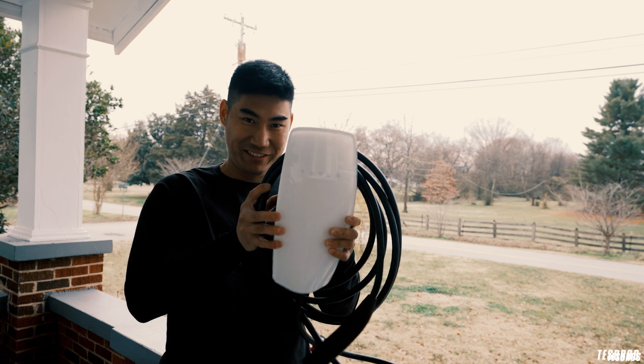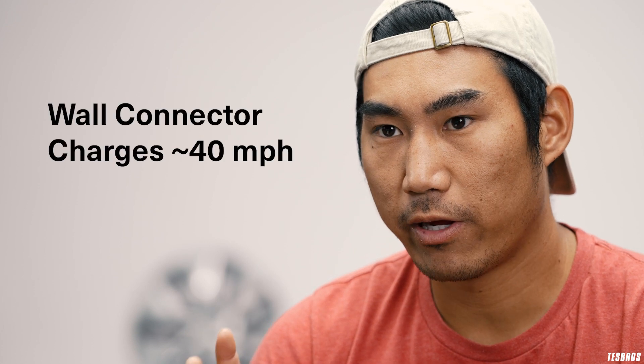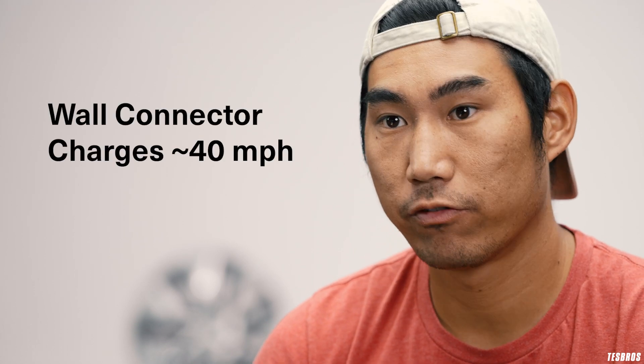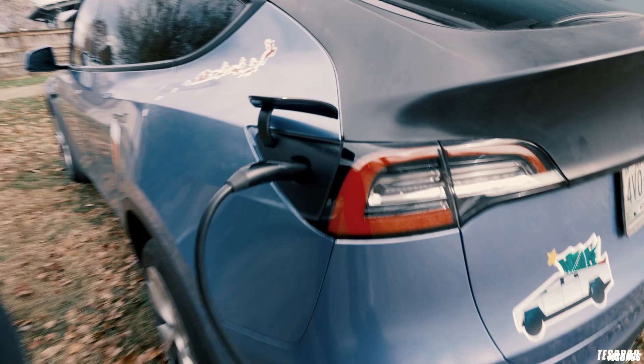To charge at home, there are actually several ways you can do that. The first way is to get a High Power Wall Connector — HPWC — from Tesla, and you would get it installed in your garage. That actually works for both indoor and outdoor. It runs on 220 volt and it's a 60 amp breaker. It charges roughly about 40 miles per hour for your car, which is a pretty good rate. So you charge it overnight and by the morning it'll be completely full — 100% or 80%, or whatever you charge it at.